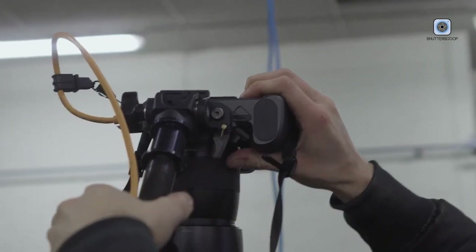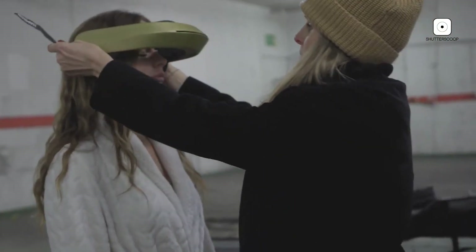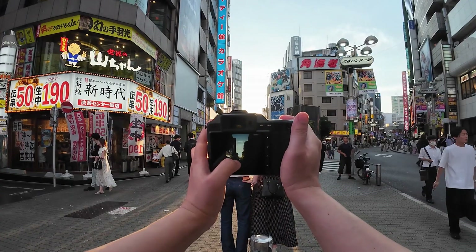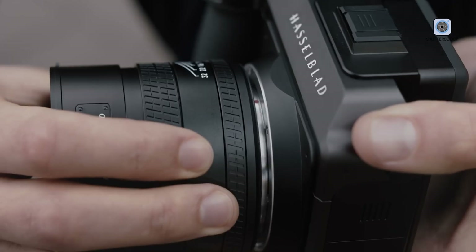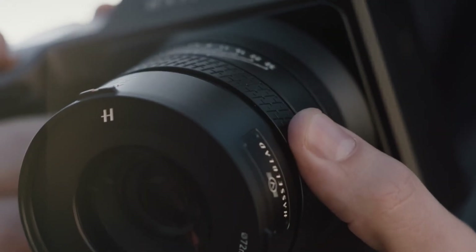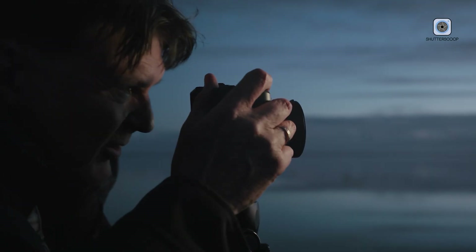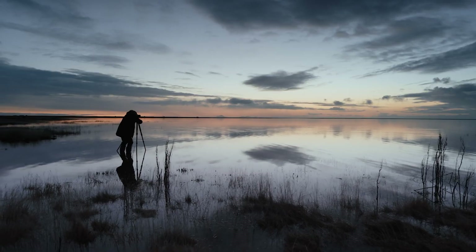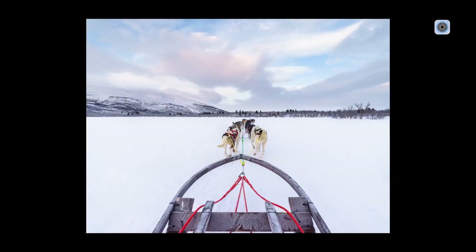Hasselblad's Natural Color Solution plays a critical role in the X3D-150C's image output. Colors are neutral, balanced, and consistent across a wide range of lighting conditions. Skin tones remain lifelike, reds appear rich without overpowering the frame, and blues retain depth without artificial saturation. Whether shooting in controlled studio environments, natural daylight, or mixed lighting, photographers can rely on accurate and predictable color reproduction.